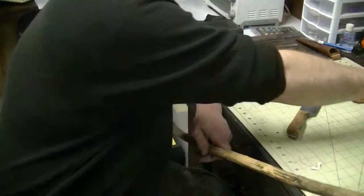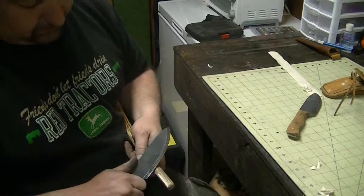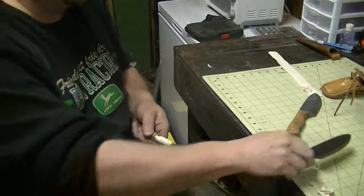In case anybody recognizes the knife — this is a hundred-and-something dollar knife. That's pretty much what it does. And here's a free knife that does the same thing.